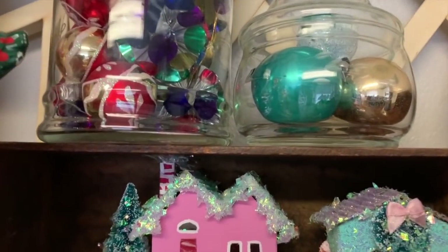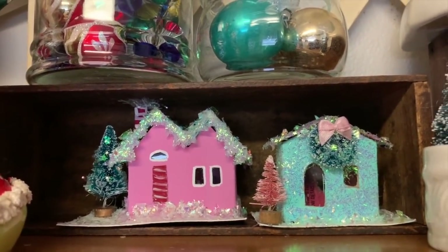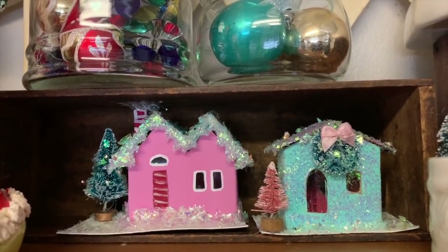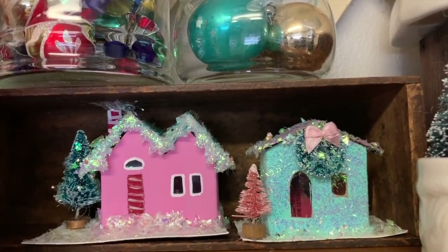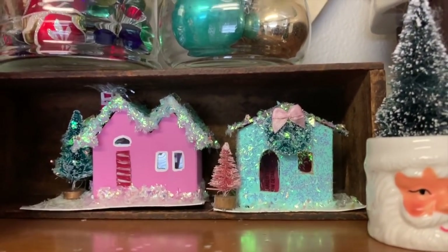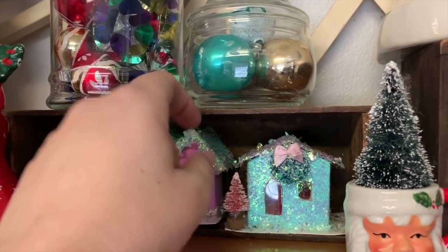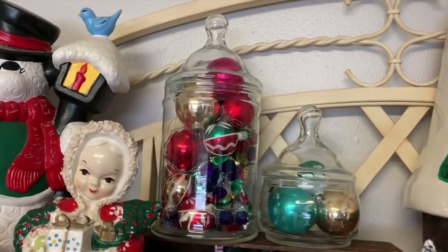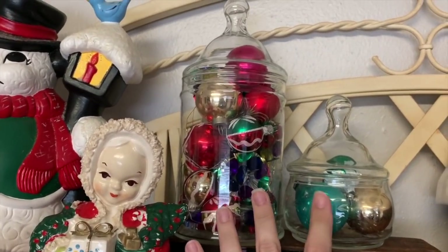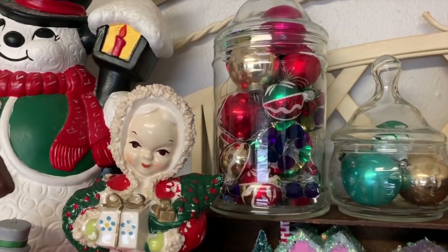These are the only little putz houses I have, and they were handmade by me — so technically I don't really have any, but I like to think I do. I made these out of cereal boxes, glued some trees and wreaths and tons of glitter because I love glitter and sparkly stuff. Then I have these — when I put them away I wrap them in paper and when I unwrap them they come out just like that. That's filled with ornaments I found last year.